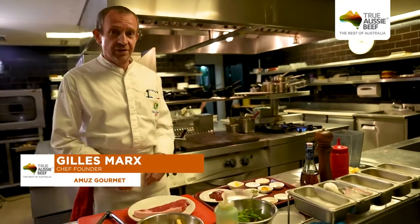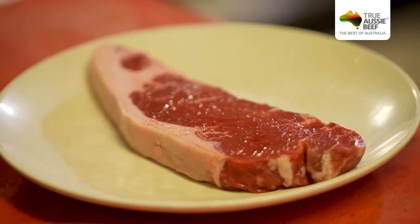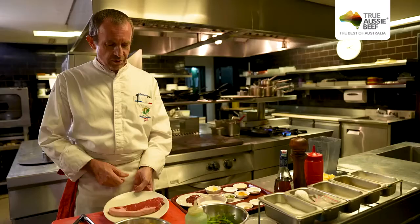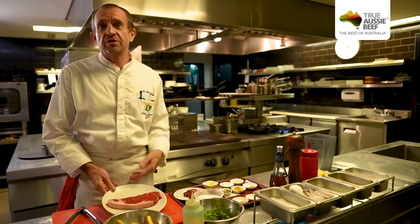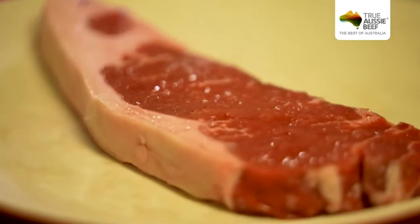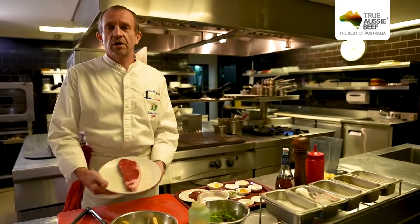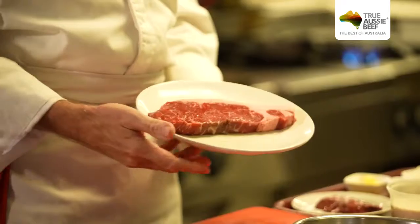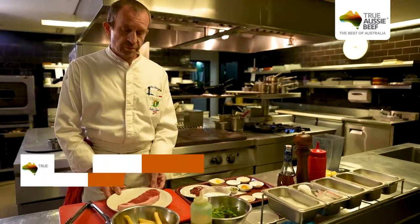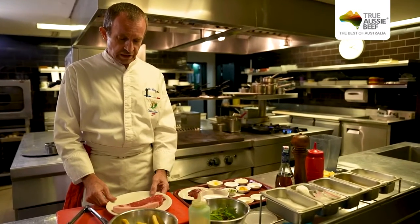So for today's recipe, entrecôte Café de Paris, the most important ingredient is the beef. I chose Australian Black Angus beef sirloin. Why? Because I'm looking for tender, juicy, tasty beef — and all of this I can get from Australian Black Angus beef. I'm also looking for traceability and quality, making sure the beef has been handled and packed properly. And if I buy Australian beef, I can be assured that that's the case.